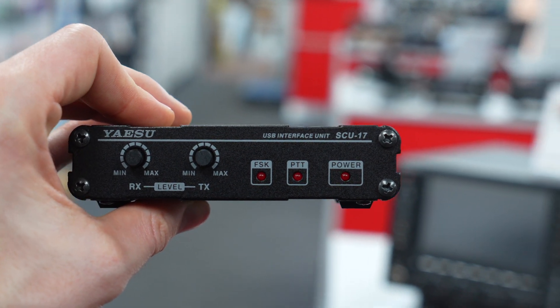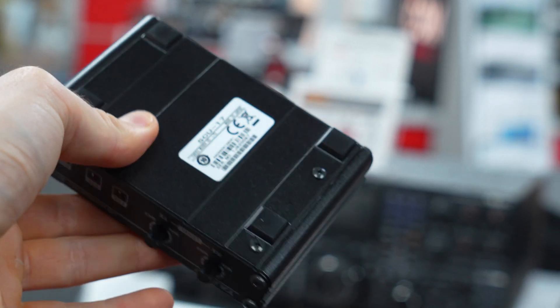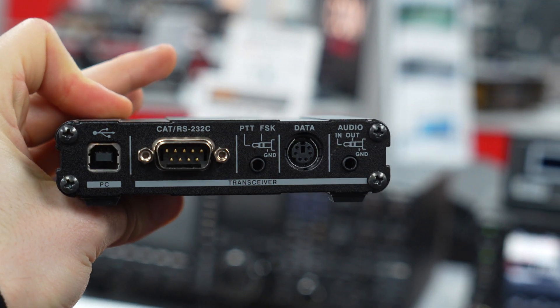The SCU-17 is handling the audio, which is pumped through one of the USB cables, and then the CAT control is done with another COM port on the back of the radio. So now I've dismantled the SCU-17 and the FT891 and I can show you the process of connecting it all together.